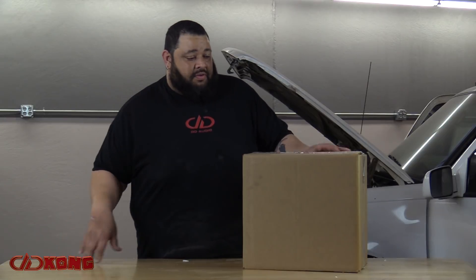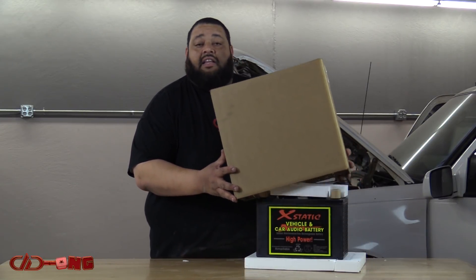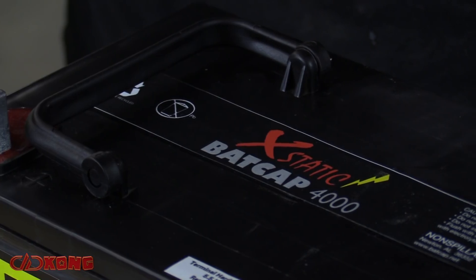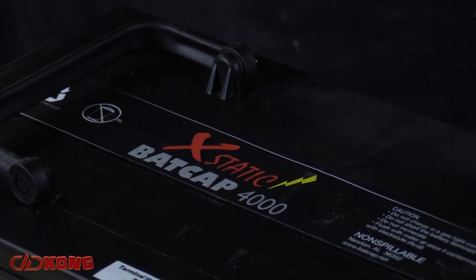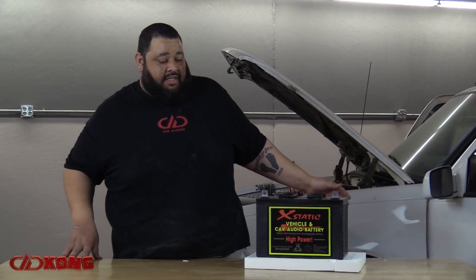Ray was generous enough to help us get our hands on 10 — actually 11 — of these monsters. We've got our BatGap 4000 here, which will again be the heart of the system, and our GMT Yukon here.